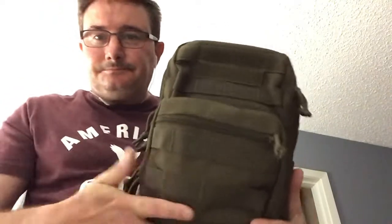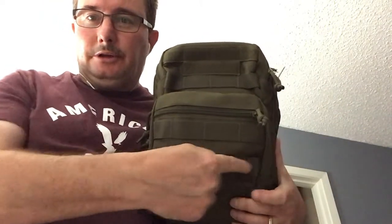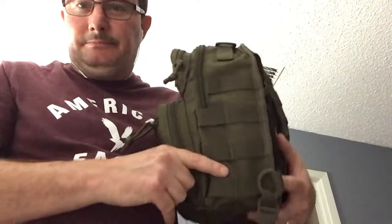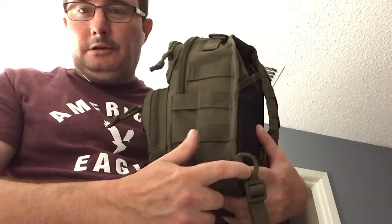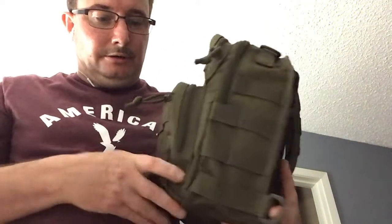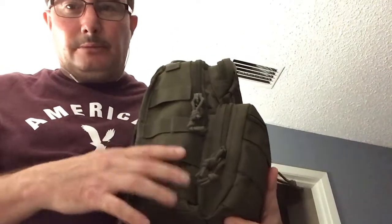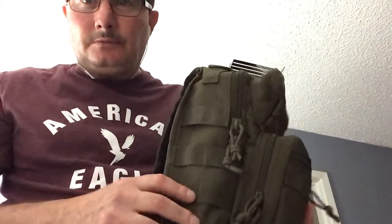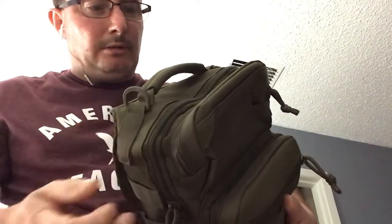Here's the bag itself. On the front, we've got molle webbing on the front here, and some up here on it. More molle webbing on the side, and we have a ring that you could carry a water bottle on with a carabiner. More molle webbing on the side here, and we also have another D-ring up here where you can attach a water bottle. Nice carrying handle up here on the top.